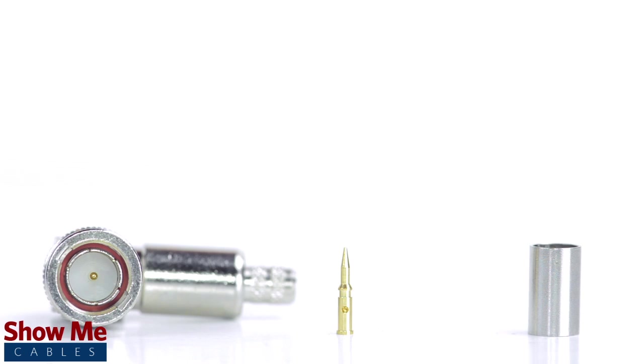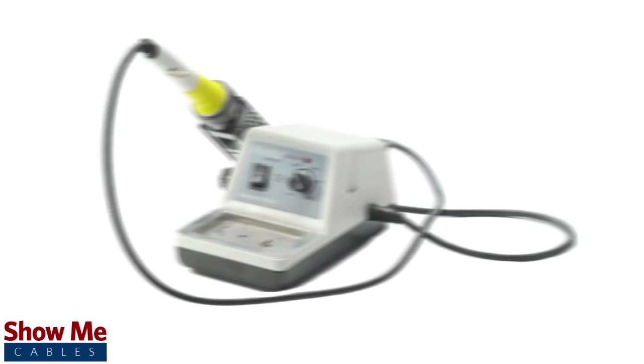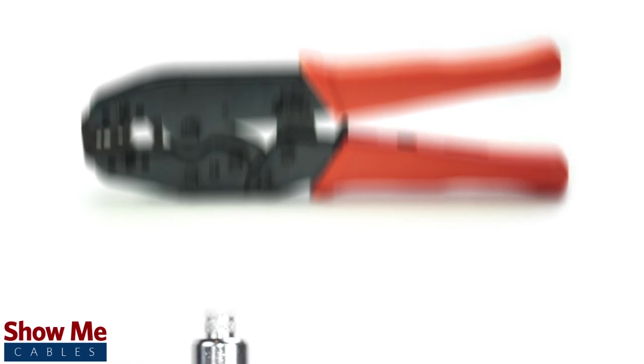The three-piece connector consists of the connector housing, the pin, and the ferrule. For this installation you will need a coax stripper, coax cable, a soldering iron, a crimp tool, and the BNC connector.